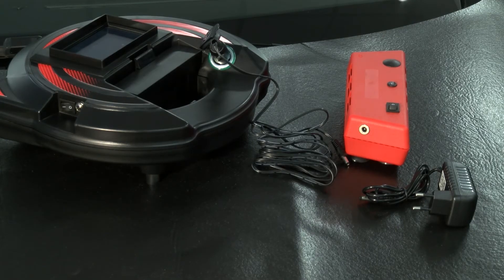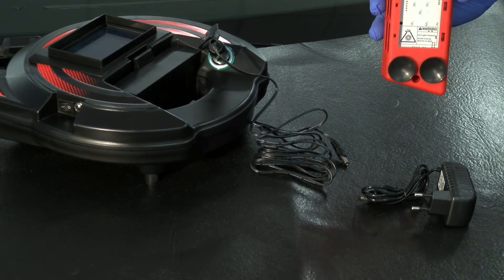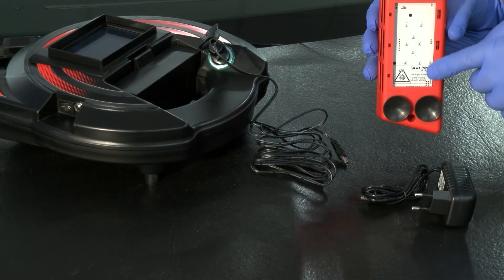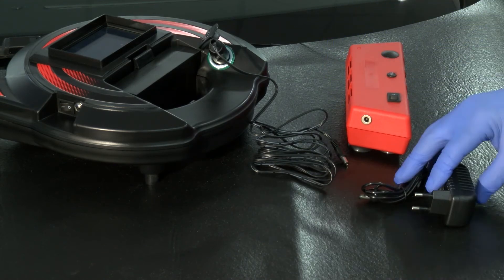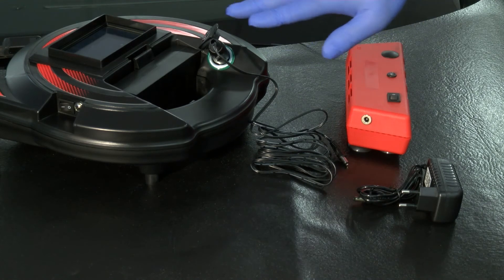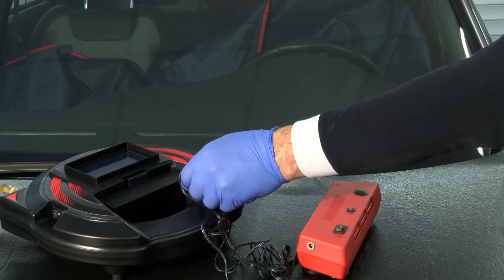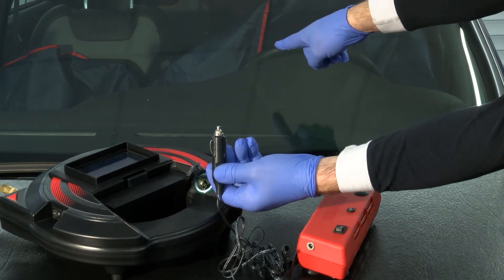The UV lamp is equipped with four suction cups for perfect adhesion and a multitude of LEDs for optimal curing of the resin. It is battery powered, which allows pleasant and wireless use. For recharging, there are several possibilities: with its main socket or with its cigarette lighter plug, which can be connected either to the Terminator or to the vehicle's cigarette lighter.